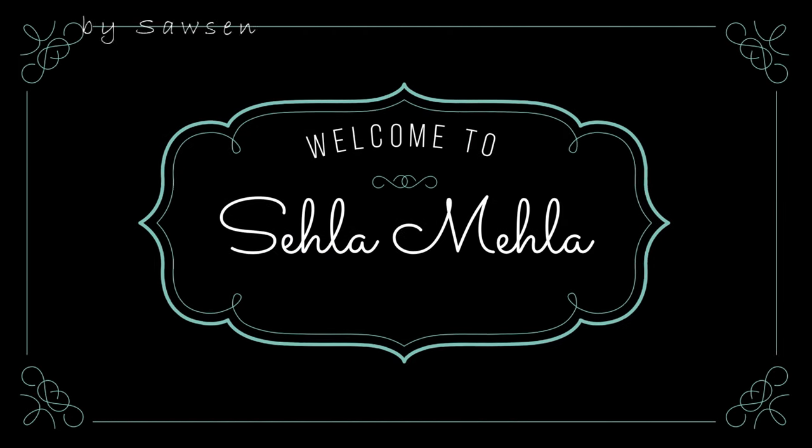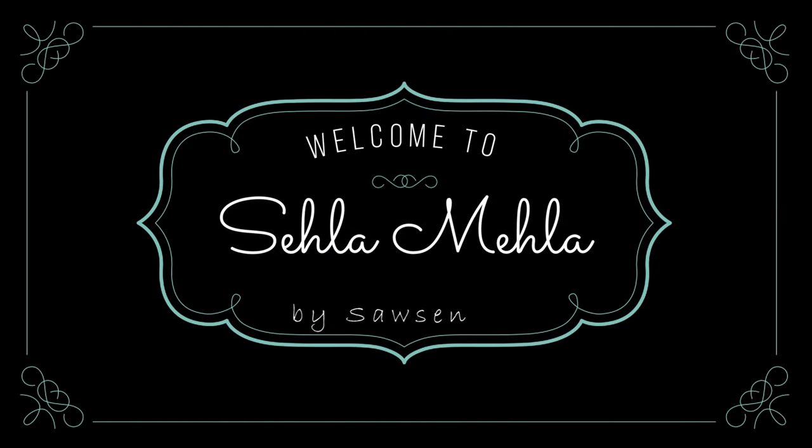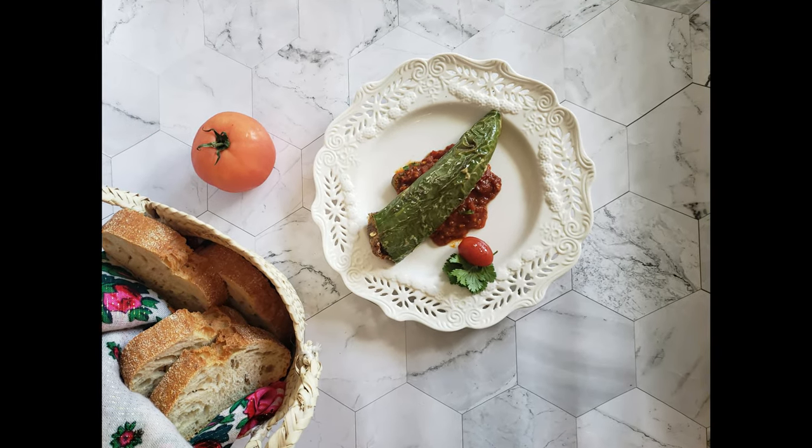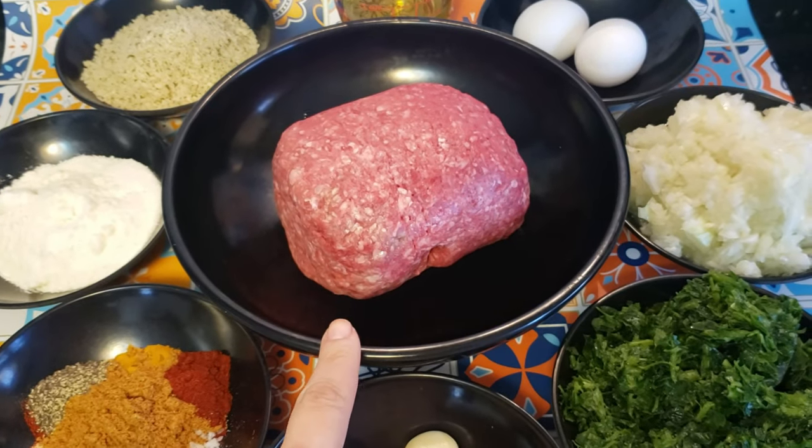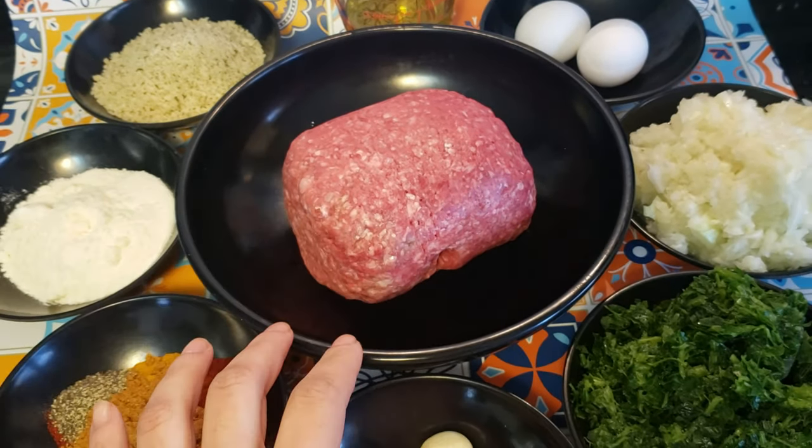Hi, Slema and welcome back to my channel, Sehna Mehla — Tunisian Cuisine Made Easy. Today we'll be making stuffed peppers, or what we call in Tunisia 'fil fil machi'. I'm going over the ingredients — I have 700 grams of ground beef.